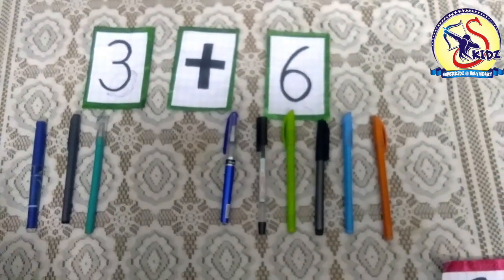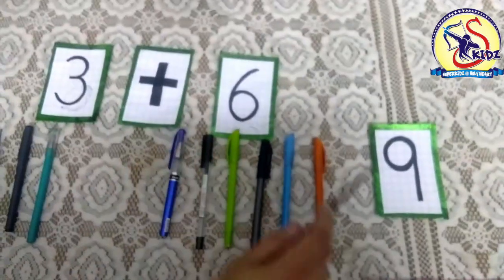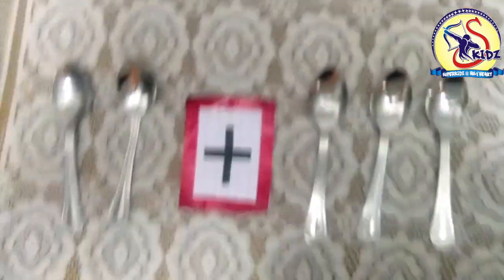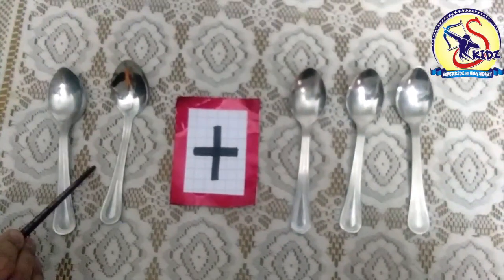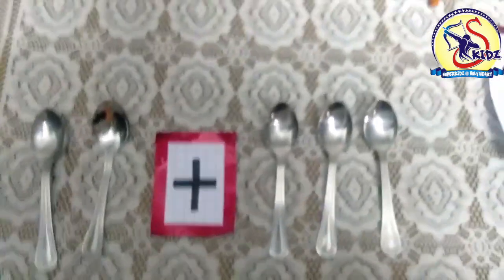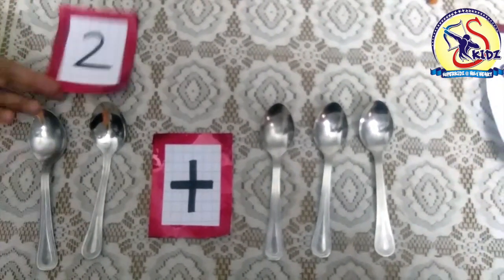In all we get nine pens together. Three plus six is equals to nine. Now, see these are spoons. We have to plus these spoons with these spoons. Let's count the spoons: one, two. How many spoons are there? Two spoons.